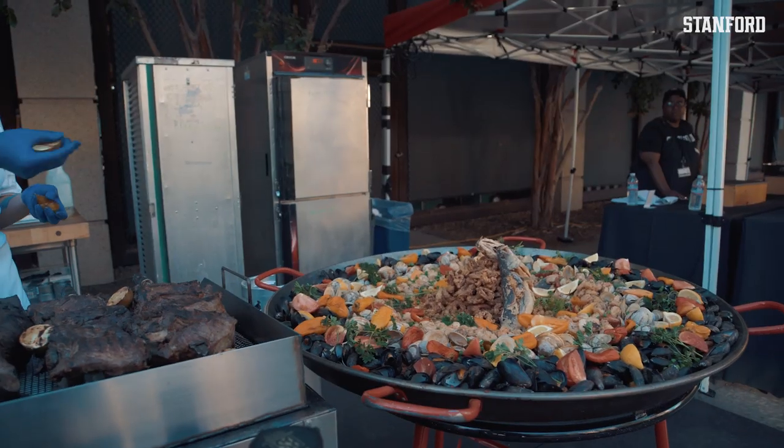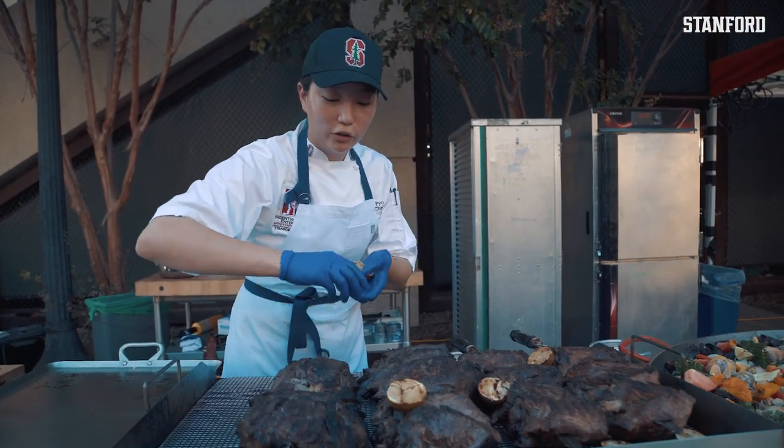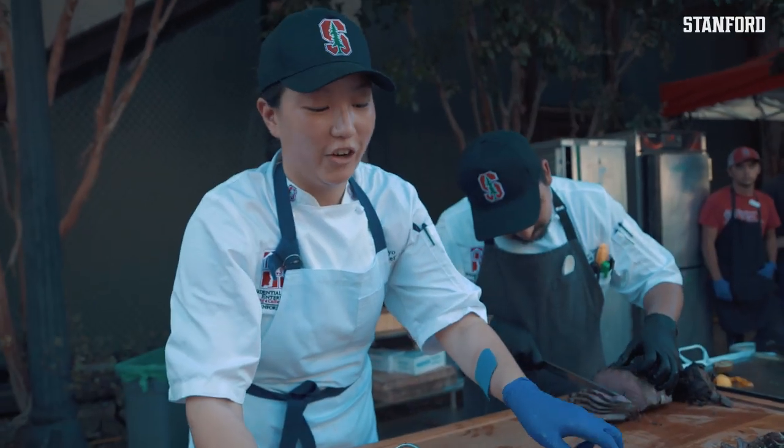I want to let it cook down so you get that nice crusty rice on the bottom. It's called the socarrat, which is very traditional for paella. This is chimichurri.